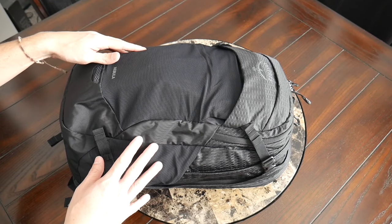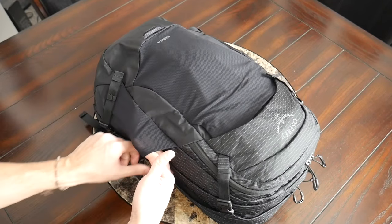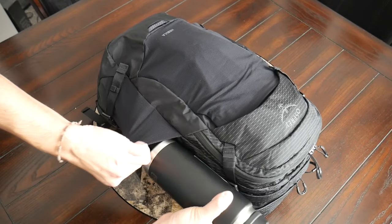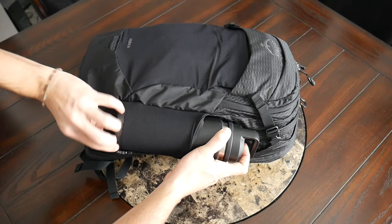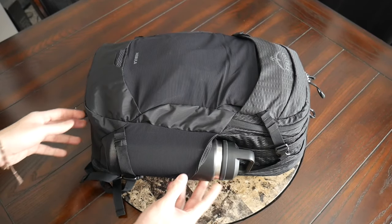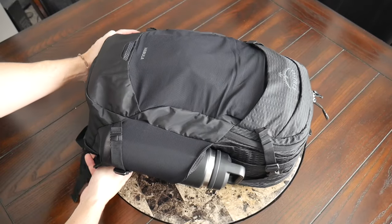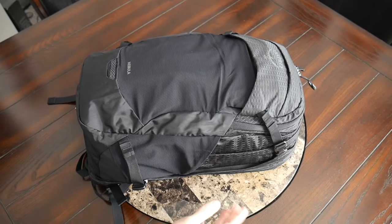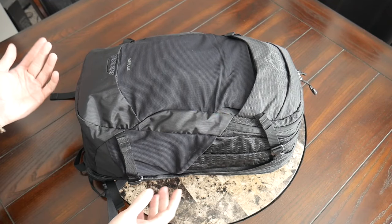I was happy to see two external water bottle pockets, one on each side. These have a pretty nice elastic material and offer a good amount of capacity. I was able to fit my 26-ounce Yeti Rambler, though it starts to get a little bit tight, especially if you pack the main area out. It's a pretty deep compartment, so I like that my water bottle doesn't feel like it's going to fall out easily. And because of the elasticity, it just hugs the bag when the pocket isn't in use.